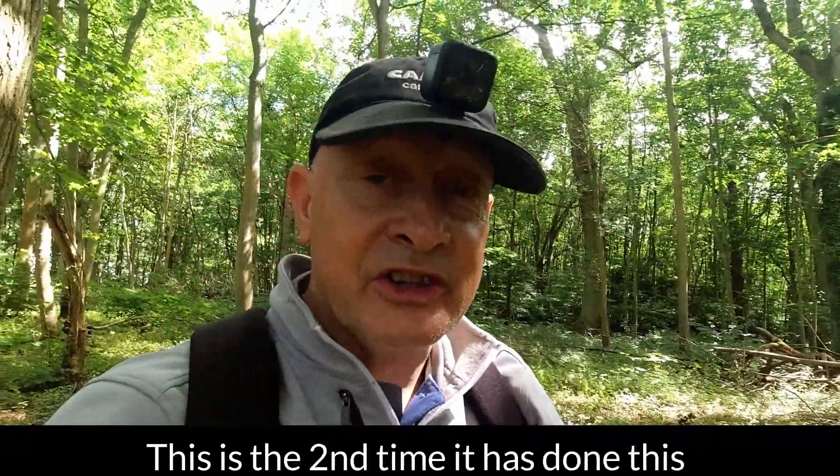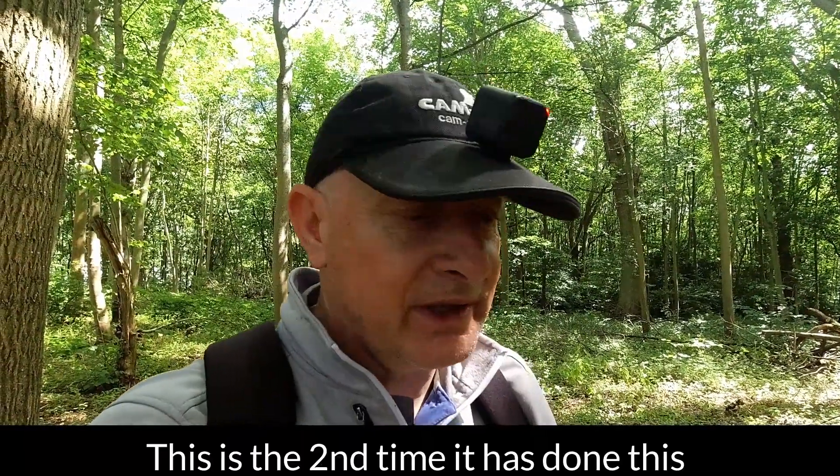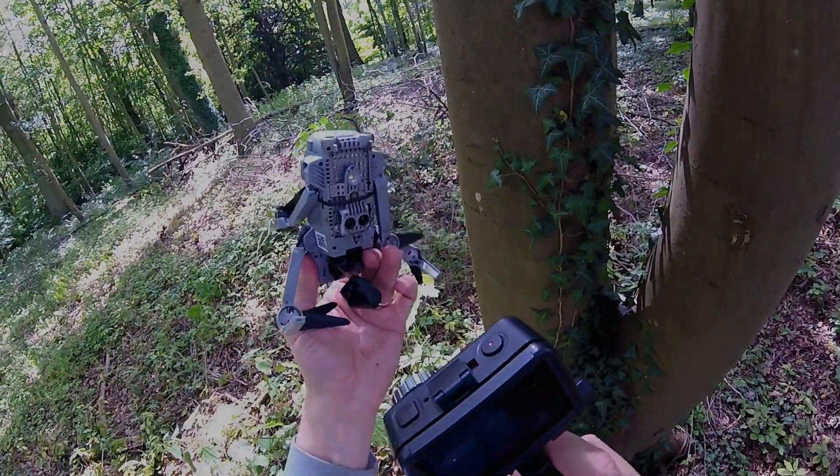I don't understand why it would have dropped, because I didn't drop it with my controller — that's what I can't work out. So yeah, sorry about that. That was very unfortunate and very unexpected. But it did do something a bit untoward. I'm just kind of glad that I found it and that it didn't fly off somewhere and cause untold amounts of damage to someone's property or someone's car.